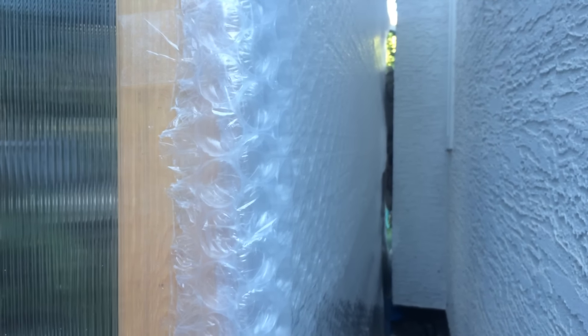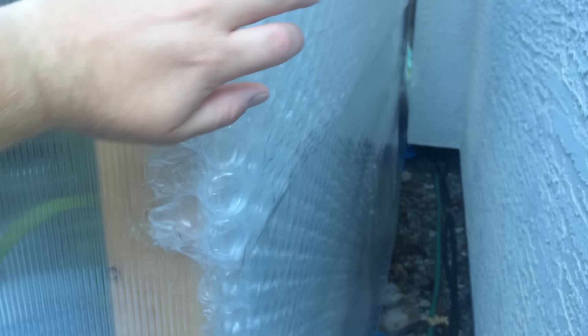This back wall, because it's so close to the house, never actually sees sun — it just reflects some light back in. I think the bubble wrap back here is going to stay up permanently. In previous greenhouses I've actually had bubble wrap on the inside, and between the bubble wrap and the polycarbonate there's been ice on the outside, yet it's been nice and warm inside — that's how well bubble wrap insulates.